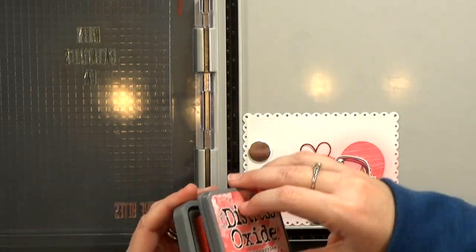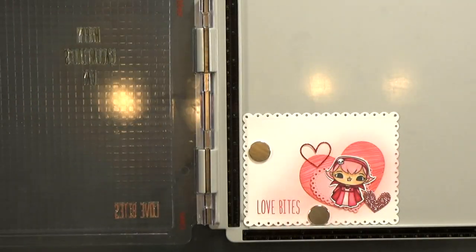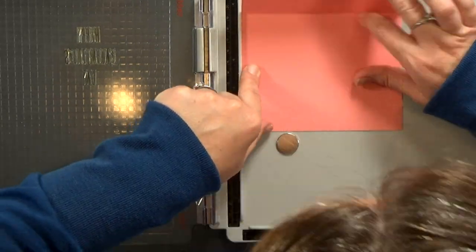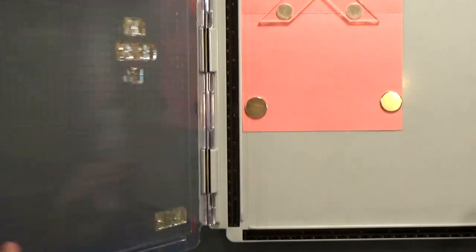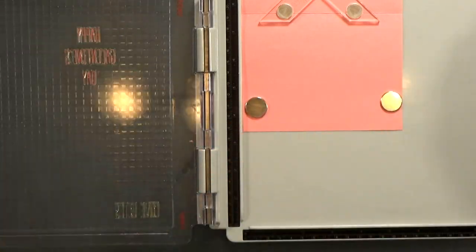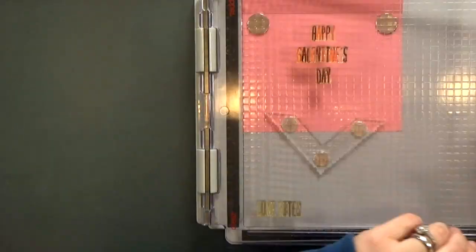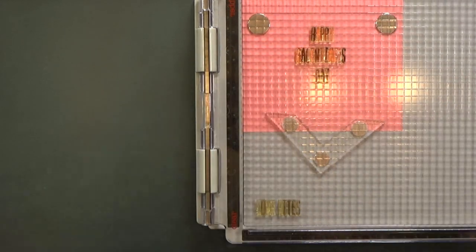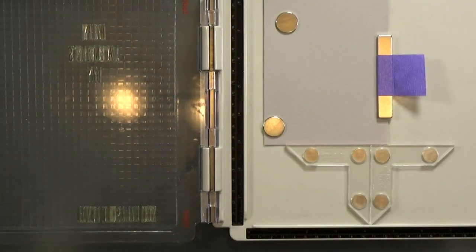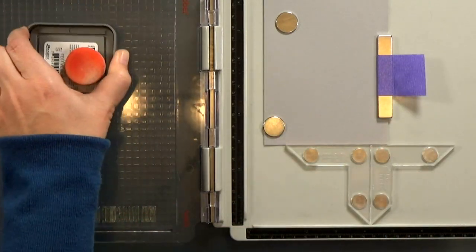I went ahead and spelled out 'Love Bites' with an alphabet stamp set, and I'm just going to stamp that here on my card front. Inside the card, I want it to say 'Happy Galentine's Day' — I thought that would be cute. I'm stamping that out in festive berries. For the inside of my Valentine's card, I switched the G to a V, so now it says 'Happy Valentine's Day.'